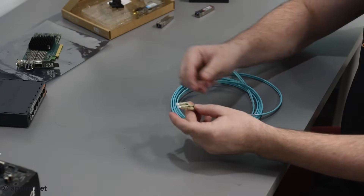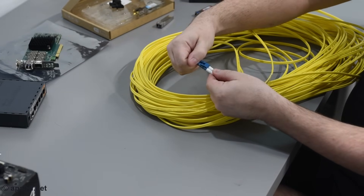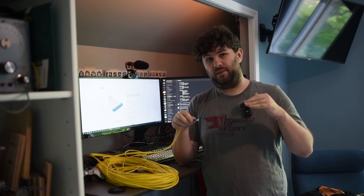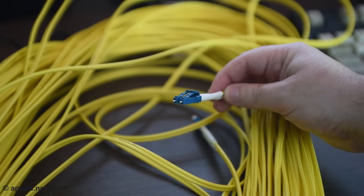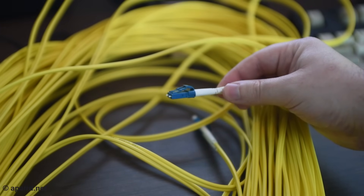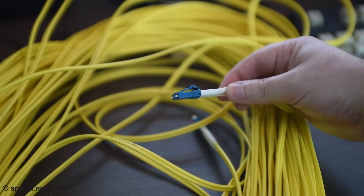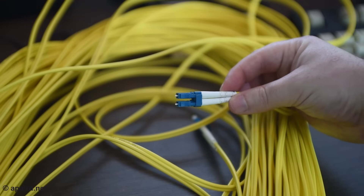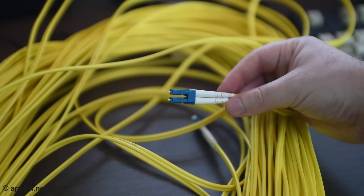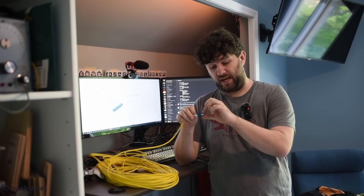OM3 multimode will usually have a teal jacket with blue connectors, and OS2 single mode will have a yellow jacket with blue connectors. I'm aware one of my cables doesn't follow the coloring standard. If the coloring standard is followed, a blue connector will have a flat polish, and a green connector will have an angled polish. Networking fiber and all the equipment I've linked uses a flat polish or UPC — that should be a blue connector if color coded. A green or APC polish would be used in fiber-to-the-home, which tends to use SC connectors. All of the stuff I'm linking uses LC connectors — tiny little things.